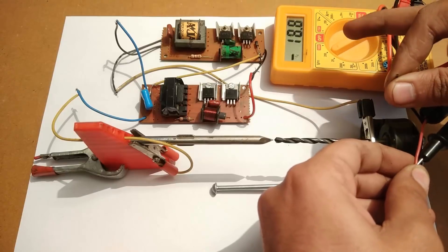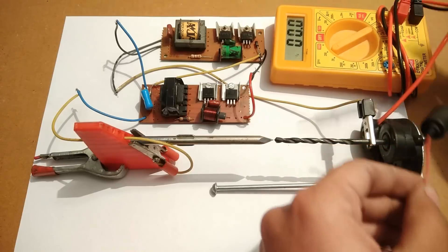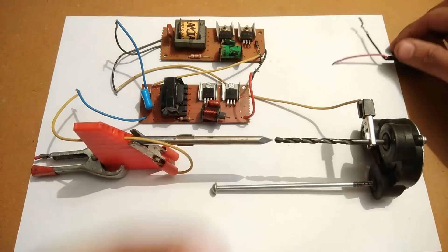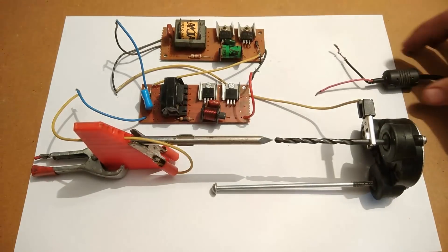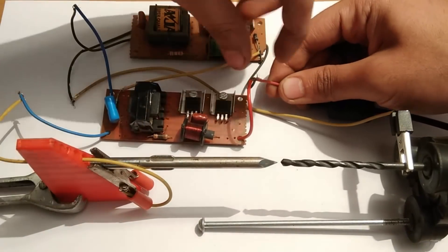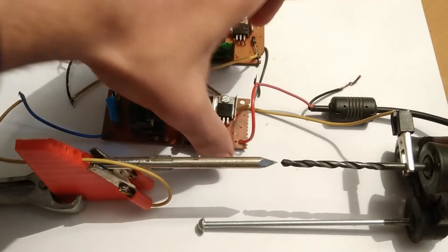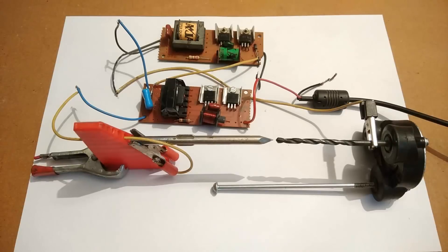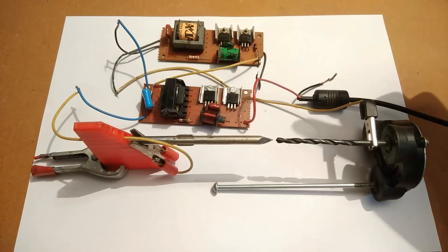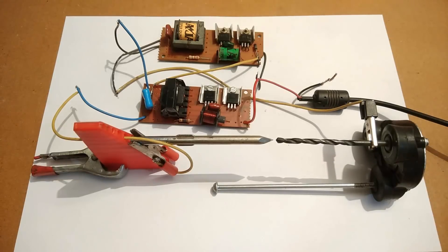As you can see, 19 volts DC — these terminals are from a laptop charger, and I am going to operate this circuit with it. One more thing about this circuit: it is very dangerous since the current is not in microamperes, it is in milliamperes, and that current is really dangerous if you touch the terminal.